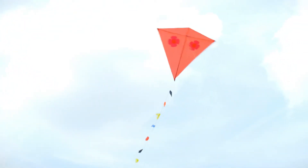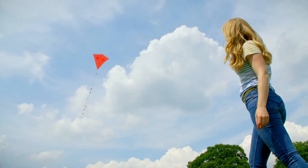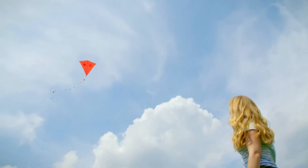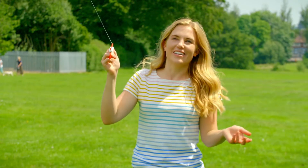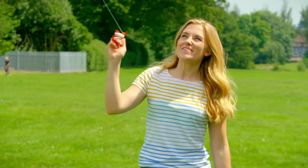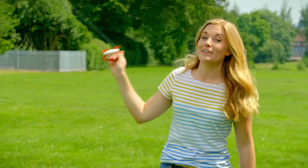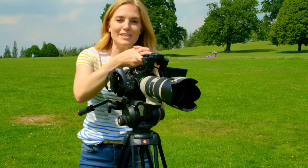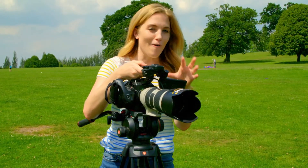To get the kite higher, I can let out the kite line a little bit at a time. Wow, it looks absolutely beautiful up there. But how does a kite fly in the sky? To find out, I'm going to film Bill flying this kite with my special slow motion camera, which helps me to see things slowed right down.